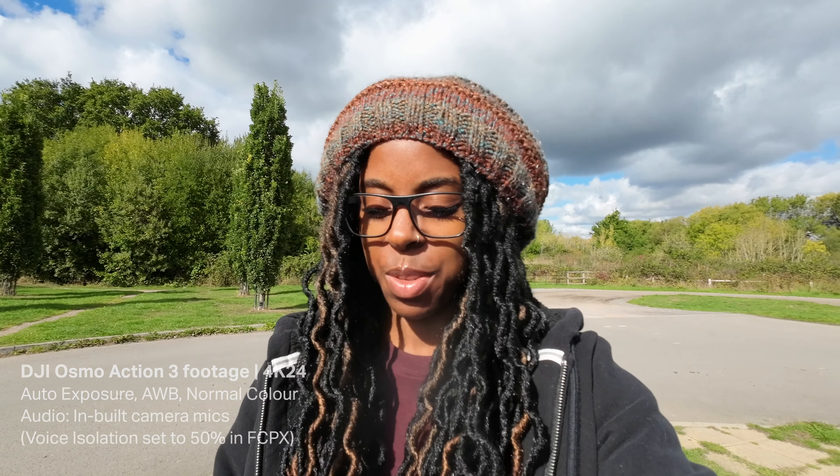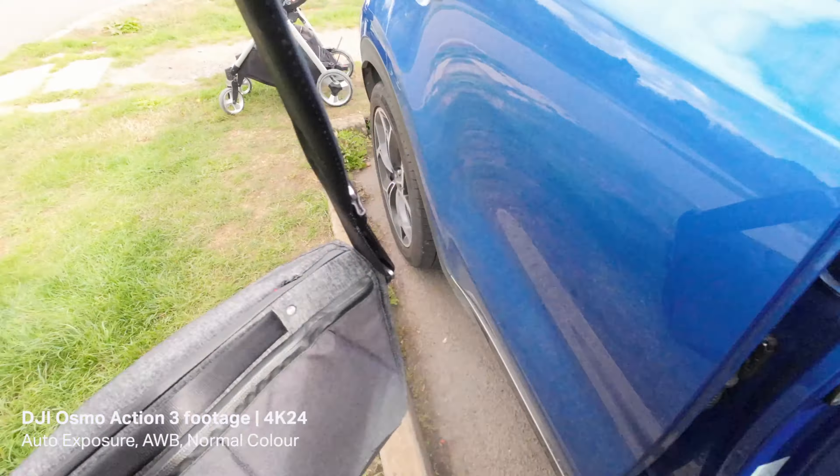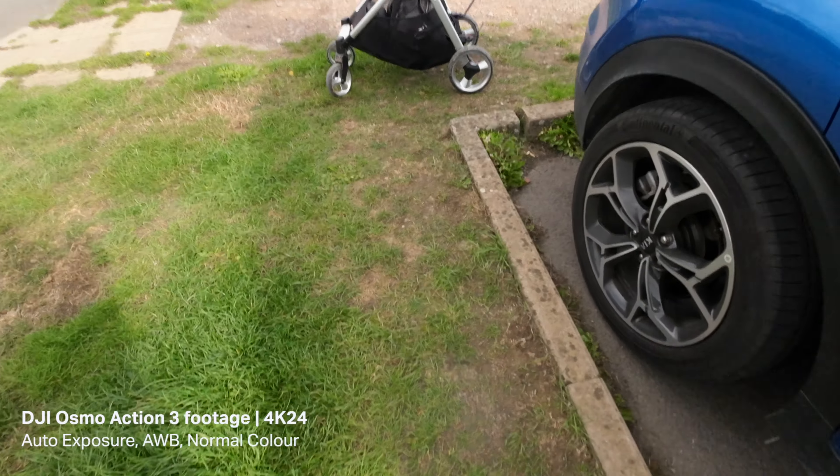I just dropped my camera on the floor. If that was my Action 2 I definitely would have been a bit more panicked thinking I'd cracked the lens, but I'm okay with this one because the lens can also be replaced — that's something to note. My tripod's just broken though, which is a little bit annoying. I didn't bring a spare one with me, so I'm going to have to buy a new one.